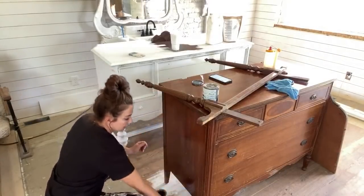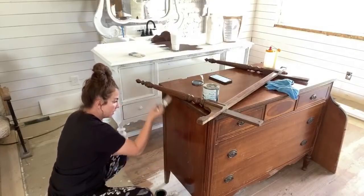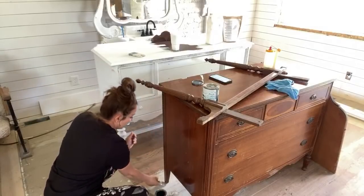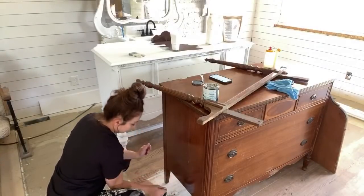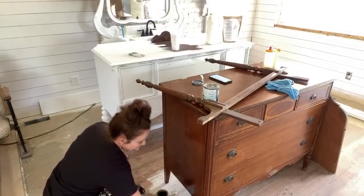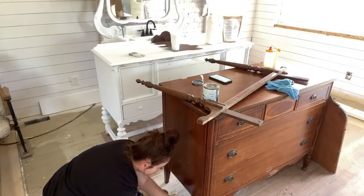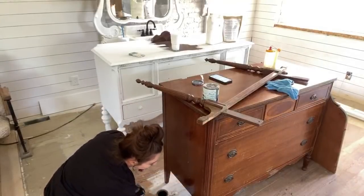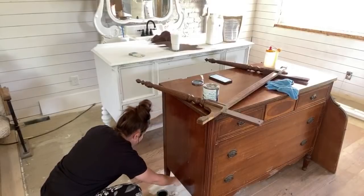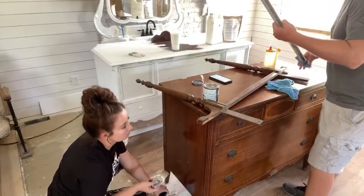This is mahogany - anybody ever painted mahogany before? It's a bleeder. You need two coats of primer and you should wait overnight. In this case we're not waiting overnight, so if I do have some bleed-through, I'll just touch it up as I find it. Best practice is two coats, wait overnight, then work on your piece. Also make sure you clean your piece really well. You don't have to do primer to do the milk paint or the DIY paint, but I use the primer because it will block the stains.